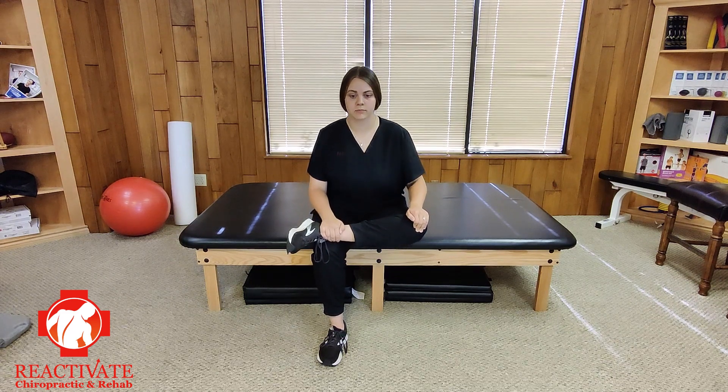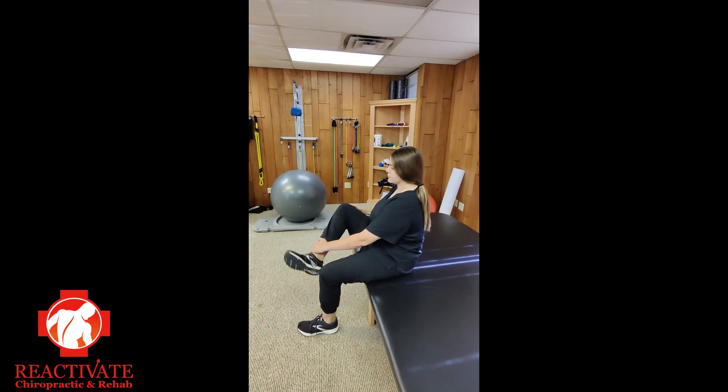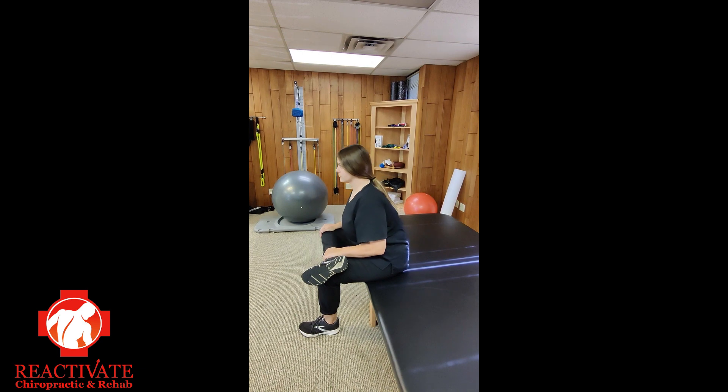Slowly sit back up and gently set your left foot back on the ground. Repeat the stretch on the other side, doing 5 repetitions on each side.